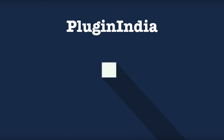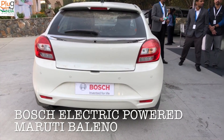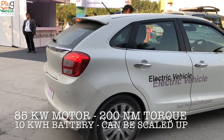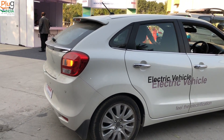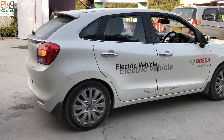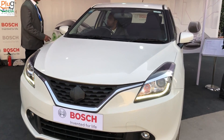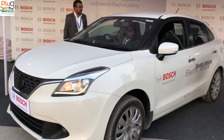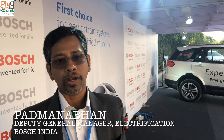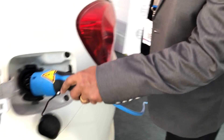Thank you for joining us. We have built a demonstrator car with Bosch platform components. It's primarily a high voltage system with an 84 kilowatt peak power machine and 200 newton meter machine, configured on one of the existing vehicles. This is primarily to demonstrate the off-the-shelf components that we have.